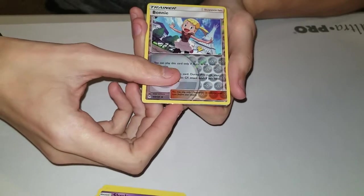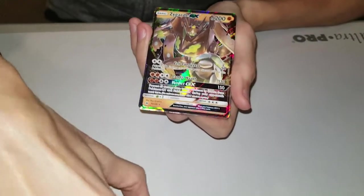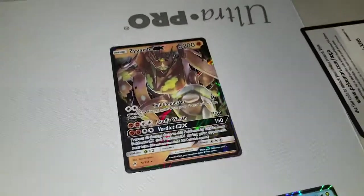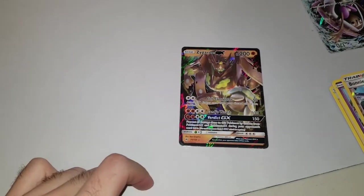A reverse foil Bonnie uncommon - that'd be funny. And we got a... perfect Cell from Dragon Ball Z - otherwise known as Zygarde GX! This is a good pull. It looks a little different - may just be the lighting from the code card. Don't forget to follow me on Instagram for code cards and whatnot.